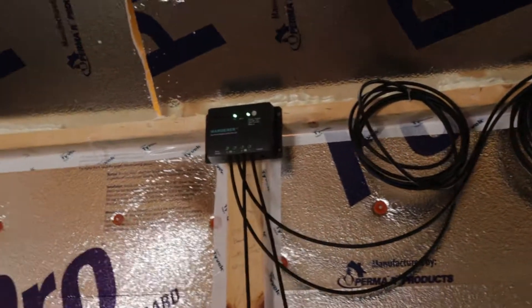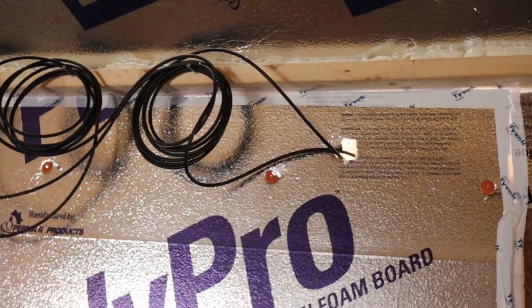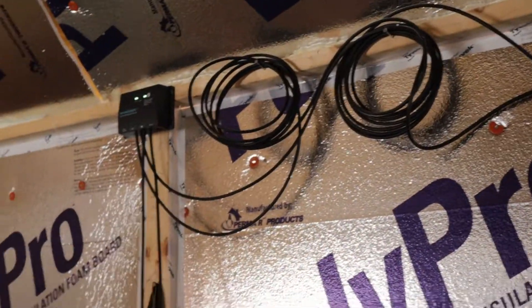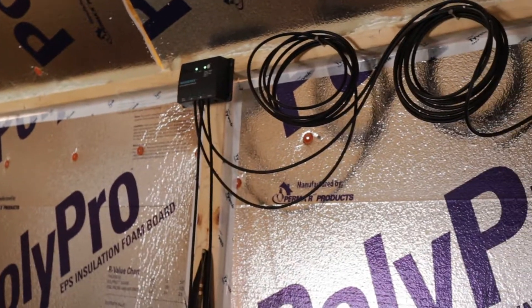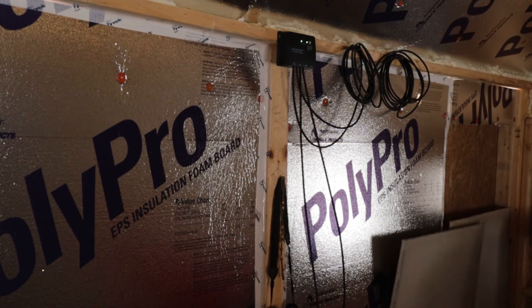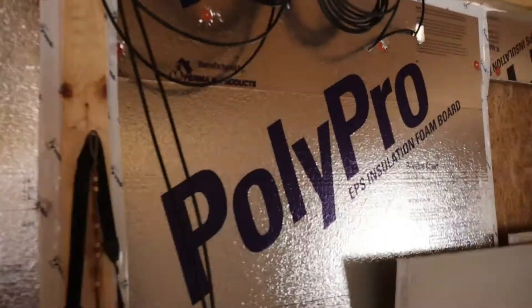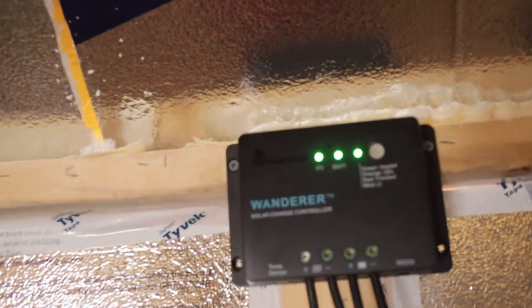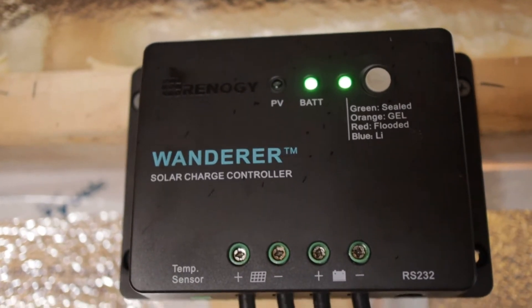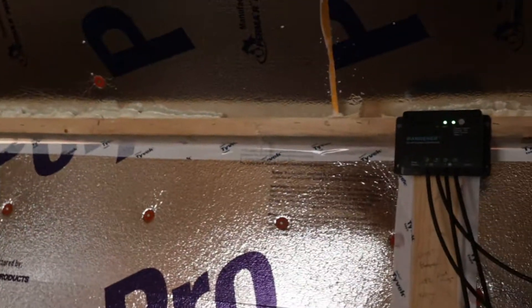We got the panel hooked up and the controller hooked up. It's not the prettiest right now — this is just temporary for the season until spring when we start putting the boards up and finalize the wire routing. We connected the positive terminal and the green light flashed, letting us know the battery is hooked up and the solar panel is charging. We are currently charging our deep cycle battery off of solar.